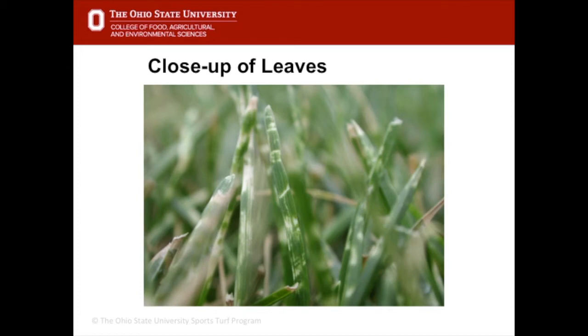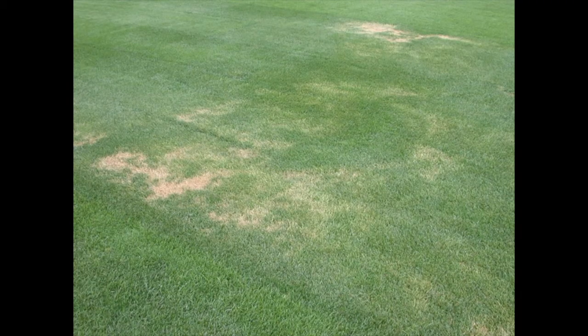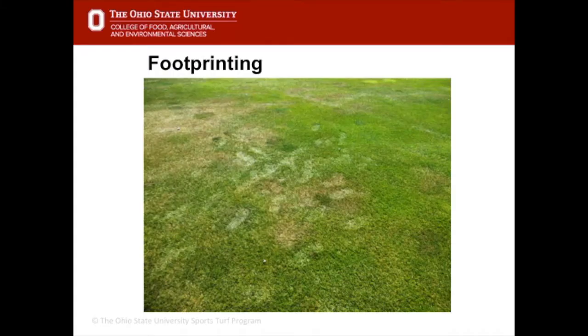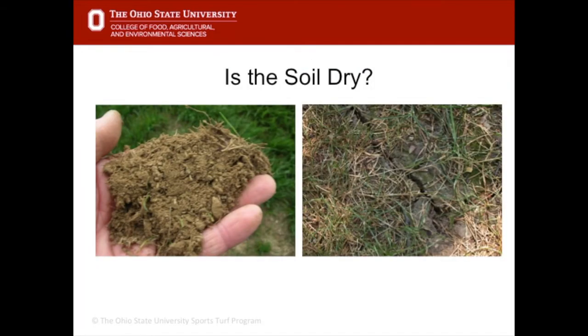This is a close-up of droughty turf where water is leaving the plant cells and the leaves are shrinking and collapsing on themselves, going brown. This turf is starting to desiccate and may eventually die. One key symptom is footprinting — the grass has lost all turgidity, so when you stand on it it doesn't spring back up. It may also go a darker color like dark brown or bluish-black before it wilts.